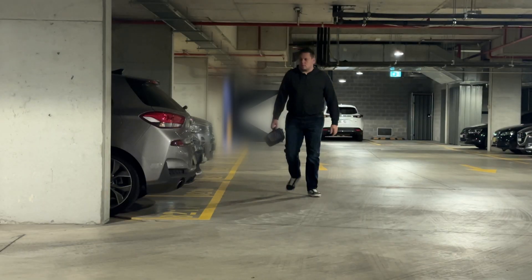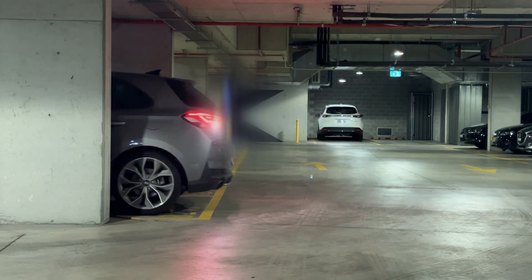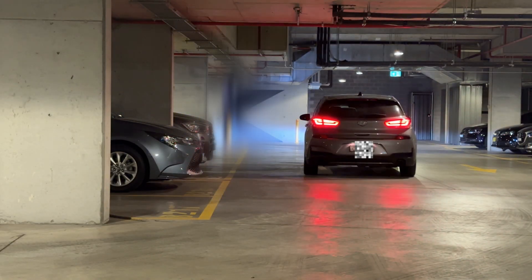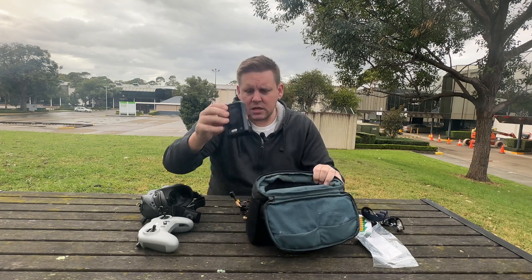Most FPV pilots face the same problem — no matter how much or how little we fly, we can never seem to get enough stick time. So I devised a sneaky plan to get more stick time. This is a go bag for FPV. If you're not familiar with go bags, they're supposed to be a bag you just grab in an emergency that has everything you need. We're going to use this concept to create our very own FPV go bag.